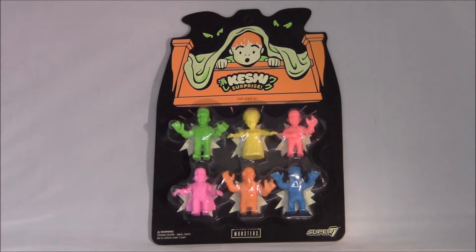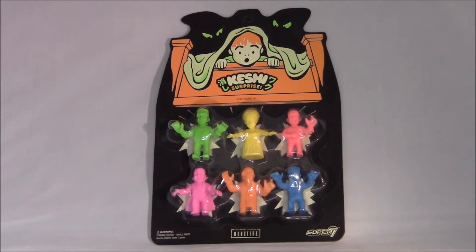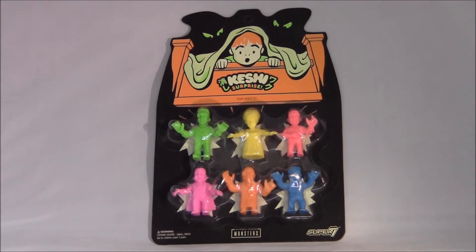So Super 7 is a company that makes stuff like this. They had the M.U.S.C.L.E. franchise for a little bit and they made like He-Man muscles and Mega Man muscles and Aliens muscles. And they also had the He-Man license for a bit. So they're really cool.